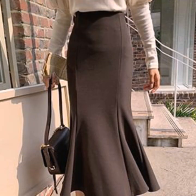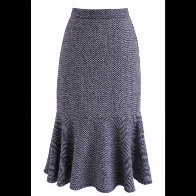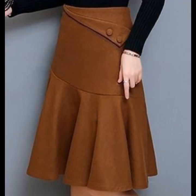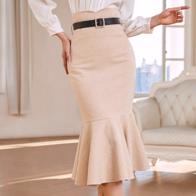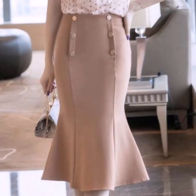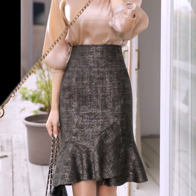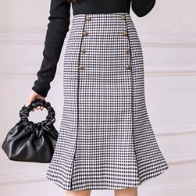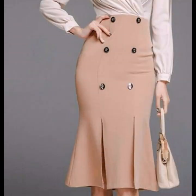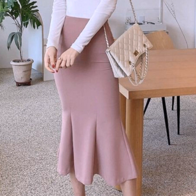Dear friends, today I am going to show you the most beautiful and most demanding mermaid style — freely plain and print fabric, cotton, denim, jeans skirt design ideas for all girls and women. Very attractive and very gorgeous skirt designs: check print, dot print, plain, zebra print, long and short skirt designs.